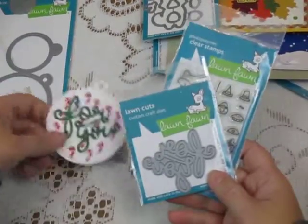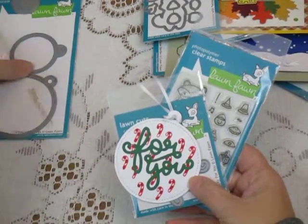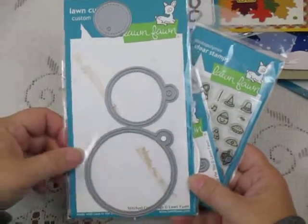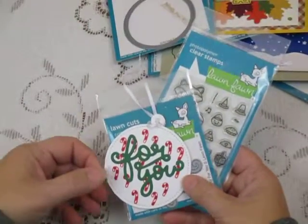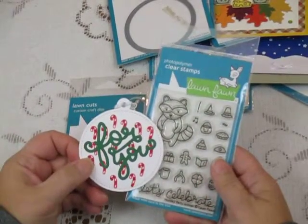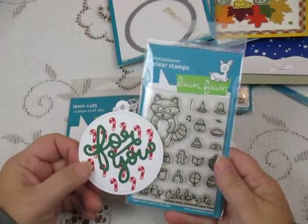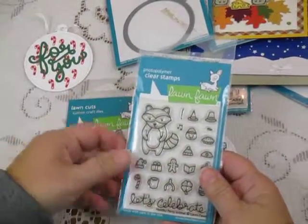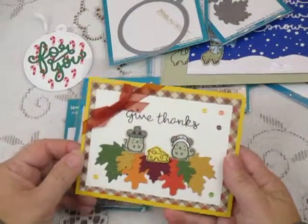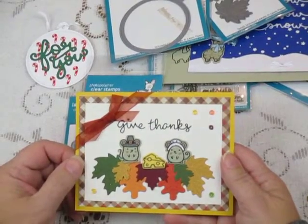The 'For You' script is also another one of the Lawn Fawn dies. And then finally I used the stitched circle tags, the largest of those, to cut my tag itself. Very easy — I stamped the elements on, colored them in with a little marker, and that was that. So try out those Lawn Fawn Stamps and dies — they really are a lot of fun and you can produce some very quick holiday cards. Thanks for watching. Bye.